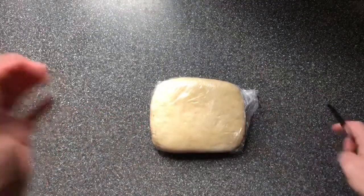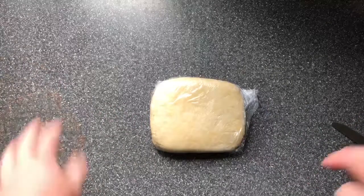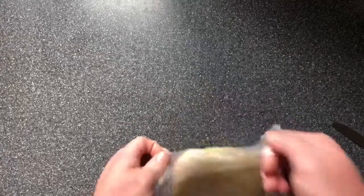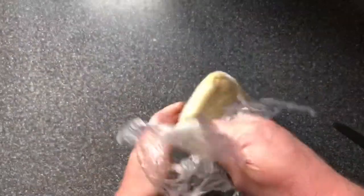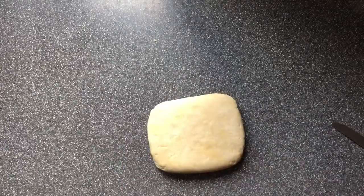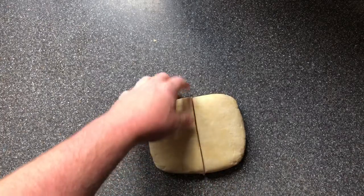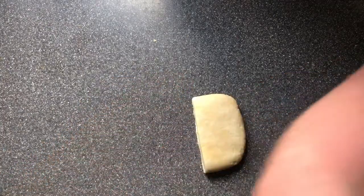First we're going to sort out our pastry, so we unwrap it — it's a shortcrust pastry. And we are going to get two tarts out of this, so I'm just going to cut it in half and set one aside.